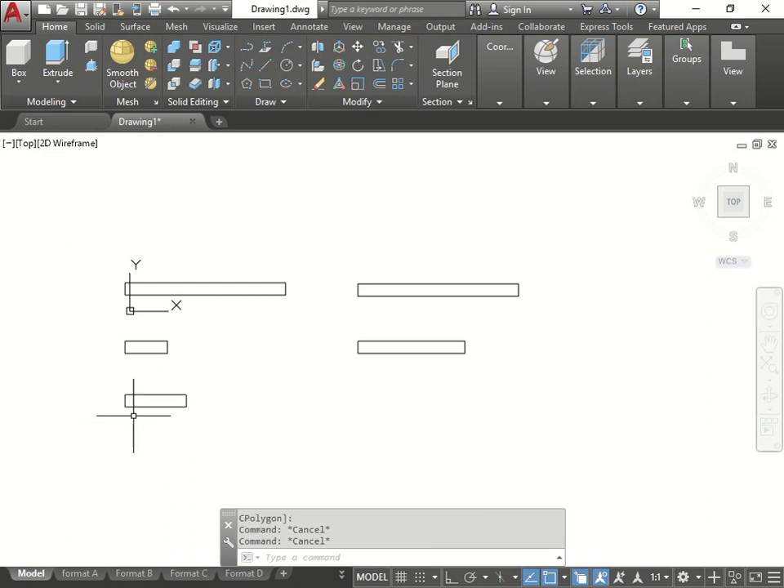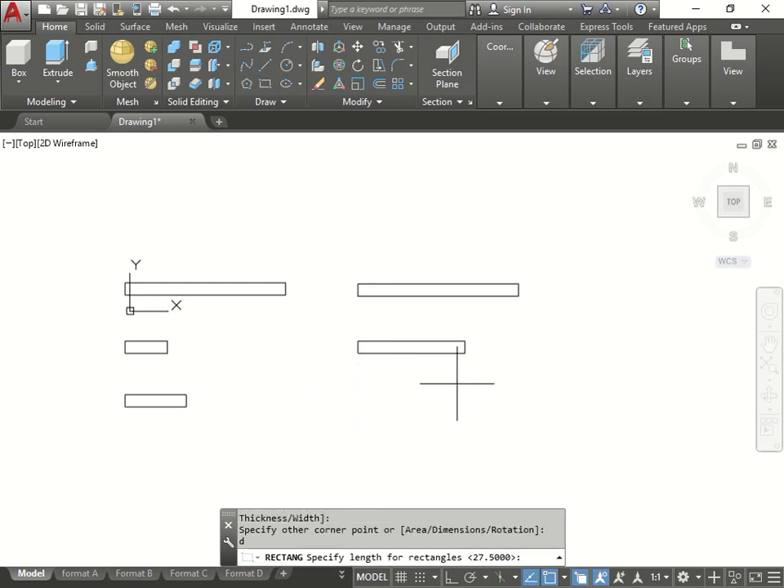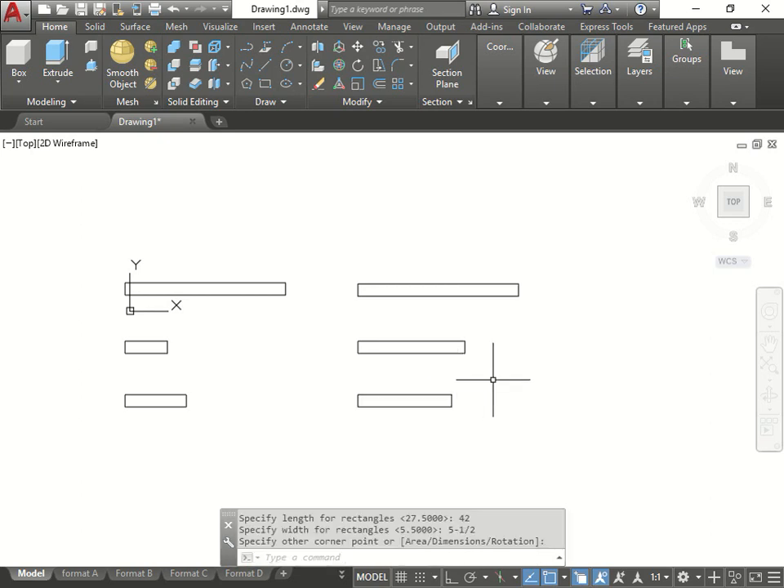The next pieces - one, two, four, five, three - and now let's do number six. Rectangle, go here, dimension: length is 42, width is 5 and a half. There we go.